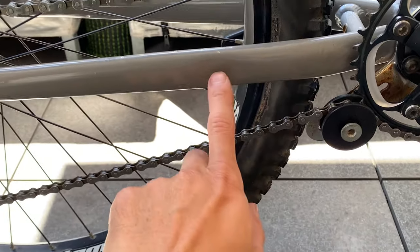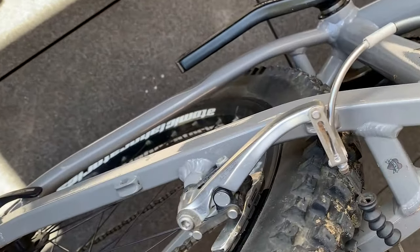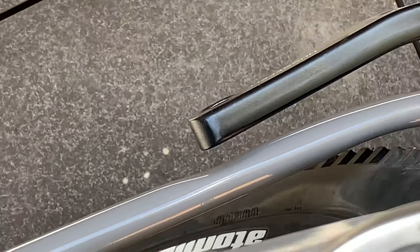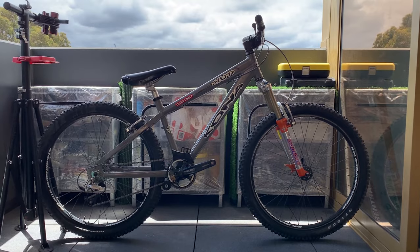One thing I noticed in the photos - I thought there was a dent, but looking at both sides there's a matching indentation on each side. Maybe it's for pedal clearance, but it's on both sides so I think that's just how it's made.